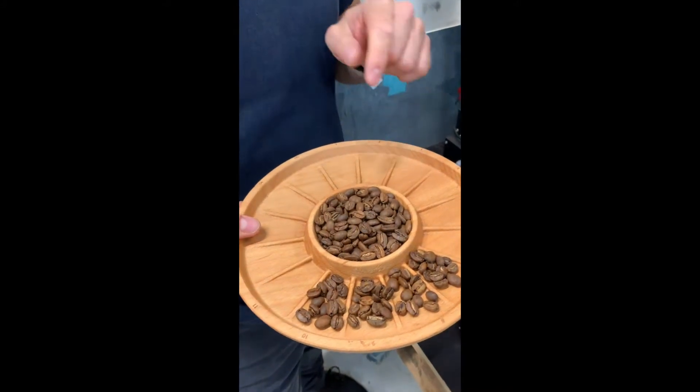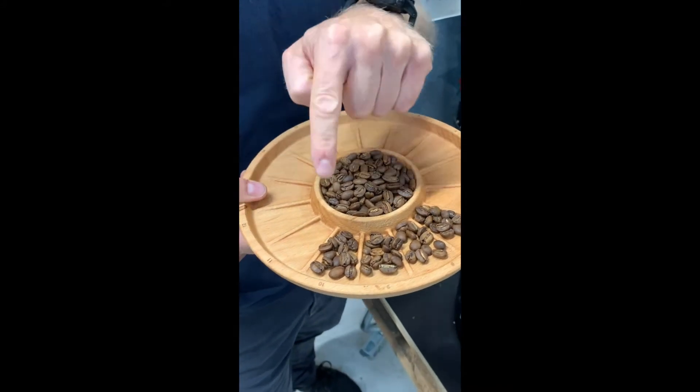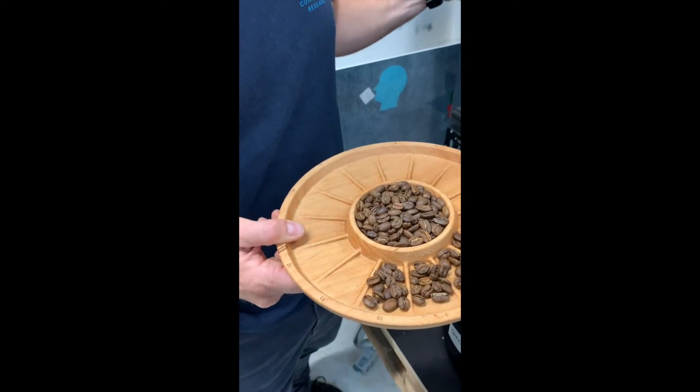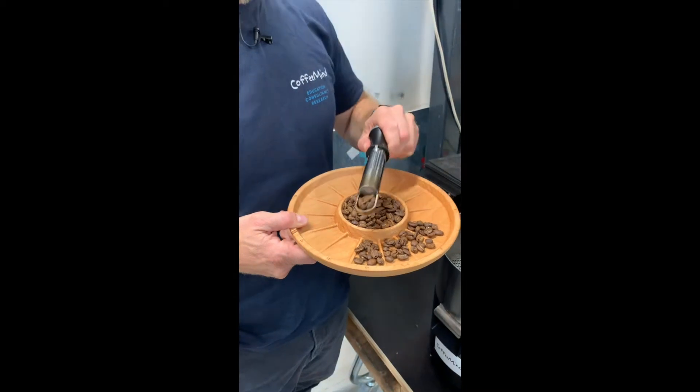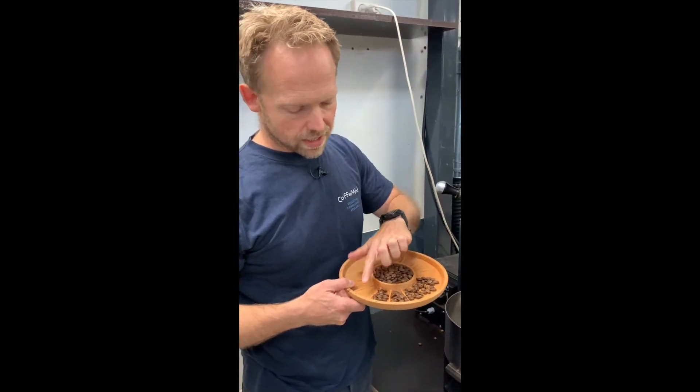It's important to look for the frequency of the lightest in the sample, and the frequency of the lightest in the roasting coffee. If that's your focus, you tend to make the right decision. Otherwise it tends to be too light when you take it out.